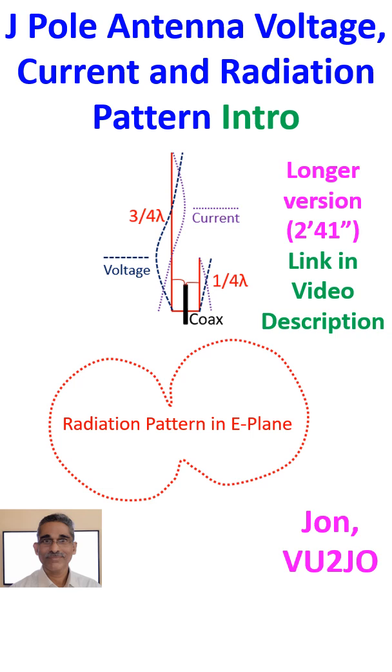Dual band operation is feasible for the J-pole antenna as it resonates on the third harmonic of its fundamental frequency as well. Hence, it may be useful in satellite communications, as a VHF J-pole antenna also works at UHF, being the third harmonic in the usual amateur radio band.